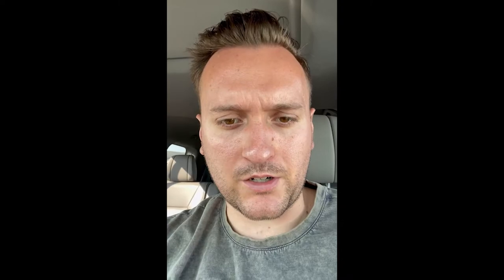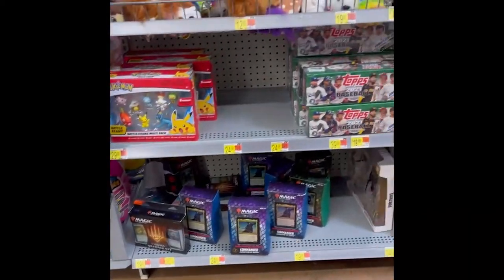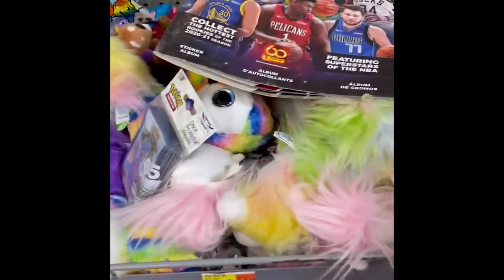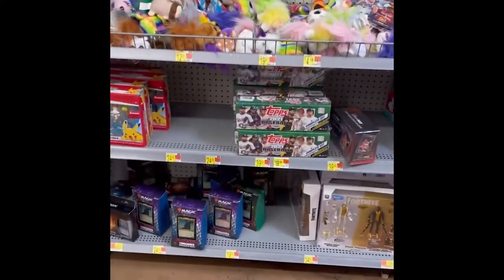We're going to try one more Walmart — it was literally across the street from that last Target. This will be the last of the super stores. Well, another drought. The Walmarts have struck out for us. There's Magic cards, and the only thing I could see was some card sleeves. Other than that, absolutely nothing. We'll just stick with the Target stuff and open them up.